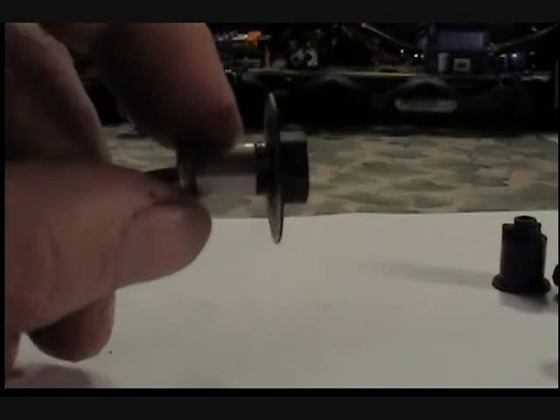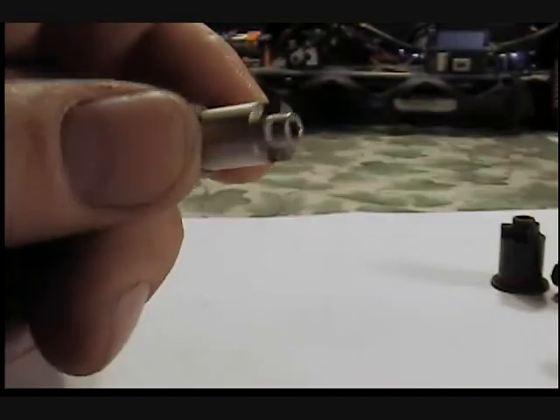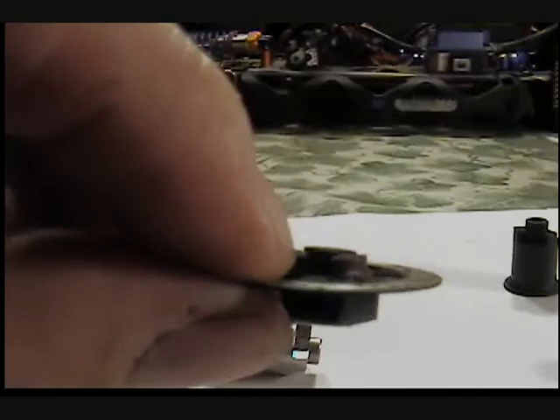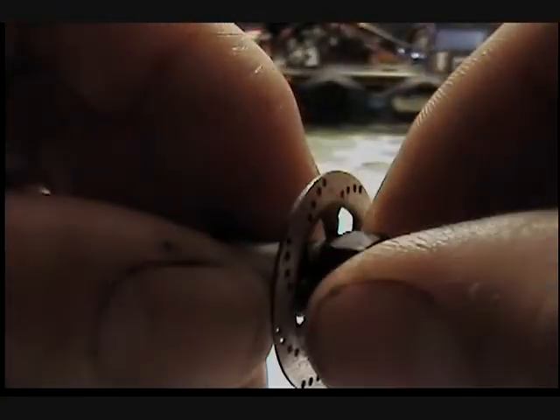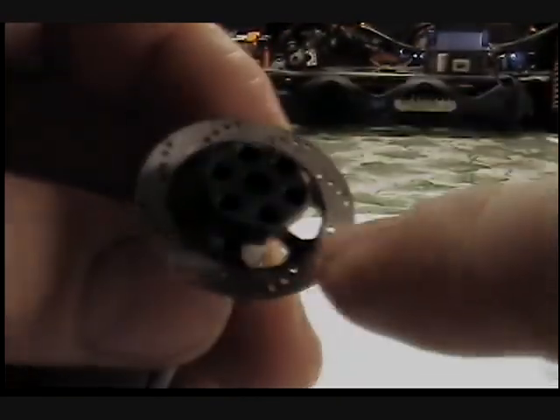HPI has come up with a new tooth design — I believe it's on the E10 too. The nice thing is the bearing helps hold it in place, so you don't have to worry about it falling off. Once it's on there, you have to pull it to get it off — goes on pretty easily, comes off really hard. And of course there are the simulated discs.